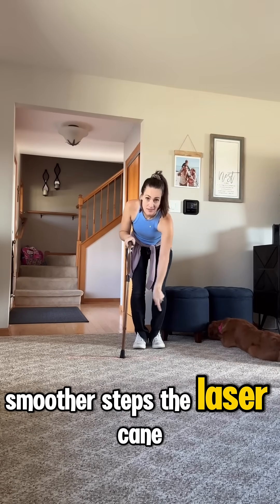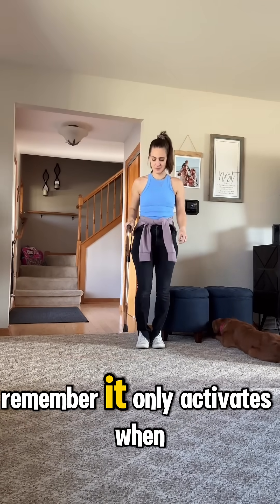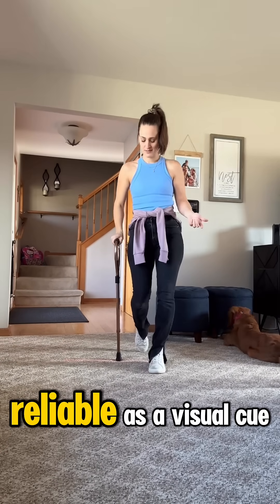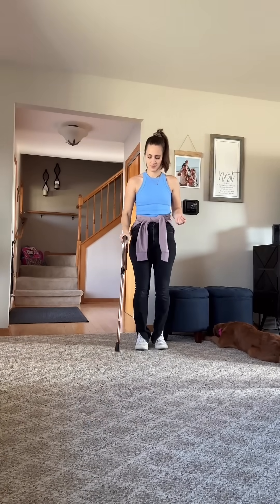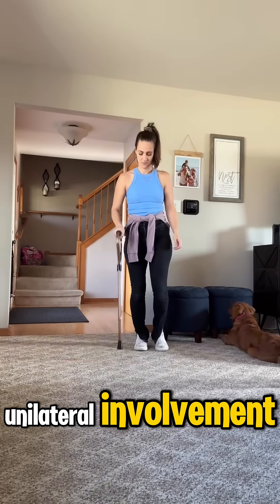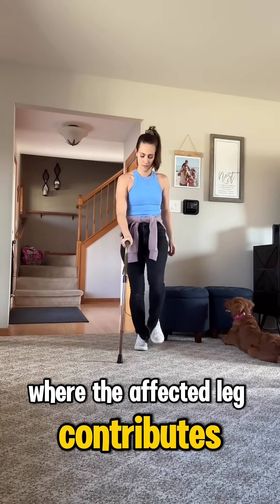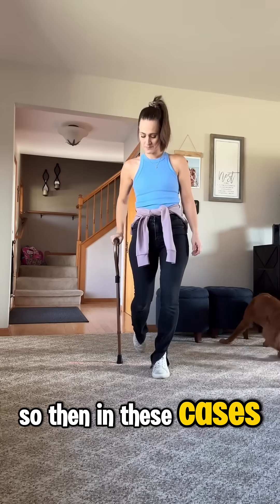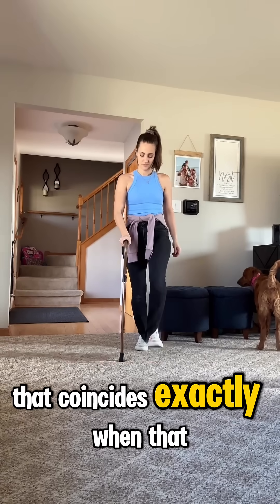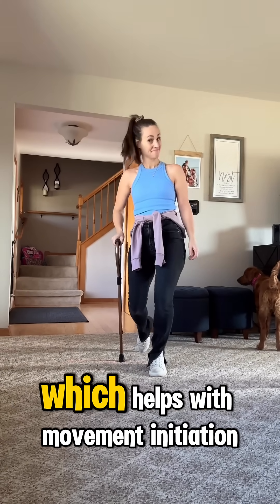The laser cane isn't constant, though. It only activates when the cane touches the ground, which can make it less reliable as a visual cue for everyone. But it can be helpful for those who have primarily unilateral involvement, where the affected leg contributes to the freezing. In these cases, the laser provides an external visual cue that coincides exactly when that leg is preparing to step, which helps with movement initiation.